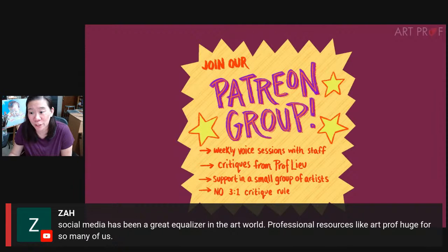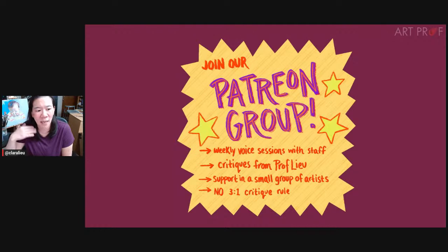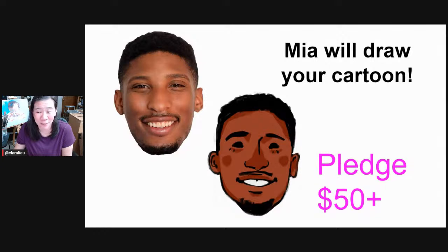Social media has been a great equalizer in the art world — professional resources like ArtProf level the playing field. I've had many people who've worked with us, had good success, have exhibitions, done open studios. How many of you have wanted to do something as an artist — have a show, open studios, sell at an art fair, sell online? But then it's like, where do I begin? I don't know. That's what a lot of artists are dealing with — they don't have that little art fairy to help them with things that are really important. If I just tell you guys four things about an art fair, I could save you six hours of grief.